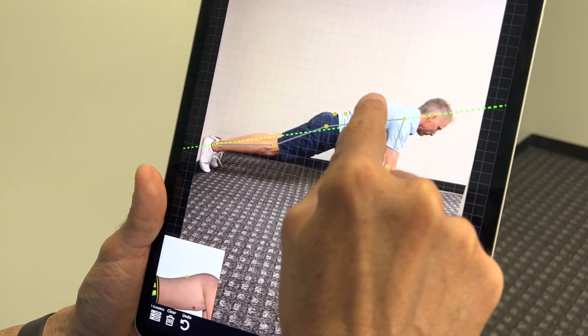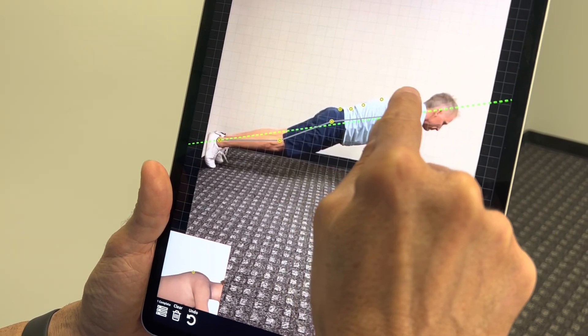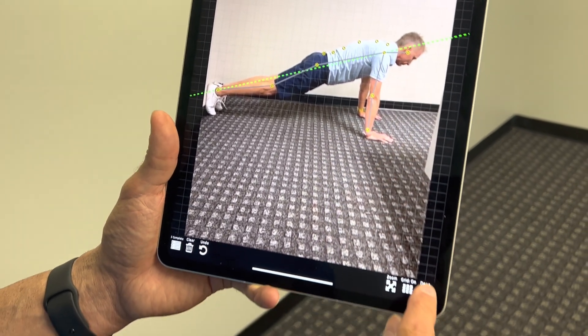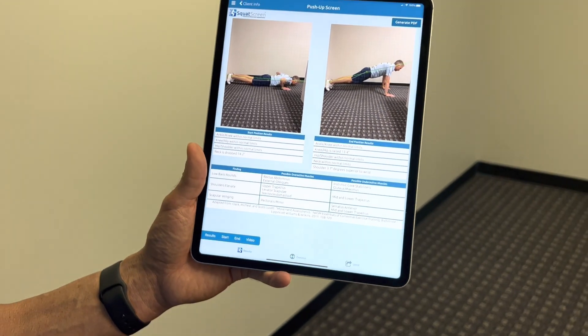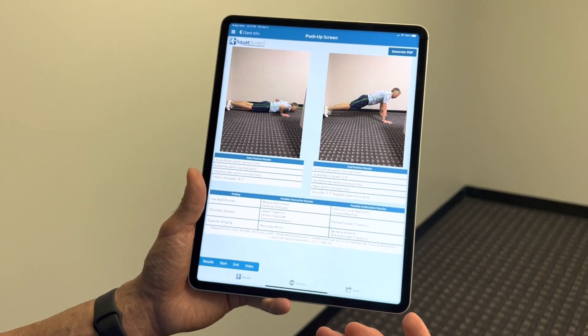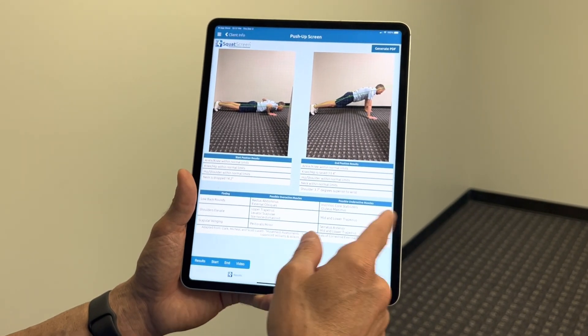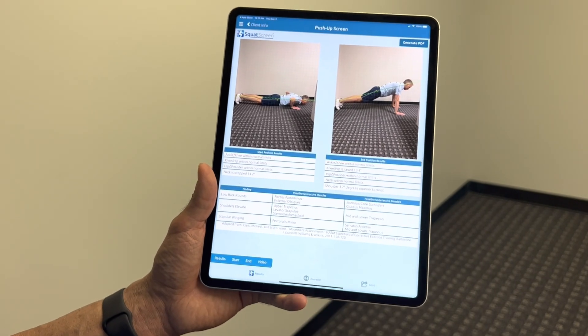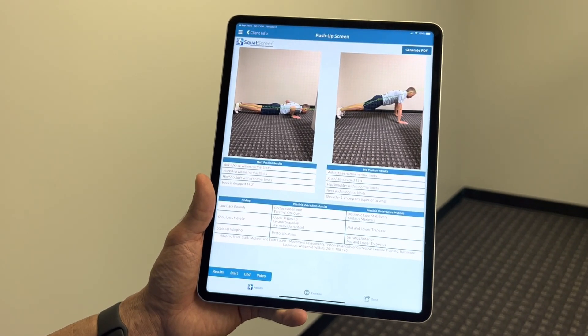Once we're done, we can view the same reports as other screens — possible overactive muscles, possible underactive muscles to focus on — and pull up exercises if you're linked to web exercises. That's how you do a push-up/plank screen with PostureScreen. If you have any additional questions, reach out to support at posturescreen.com. Thank you, bye bye.